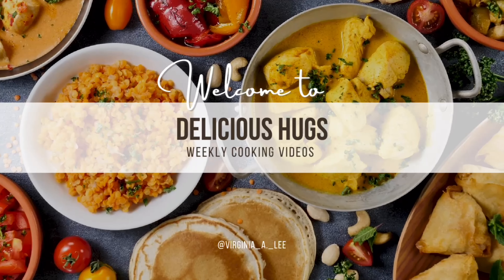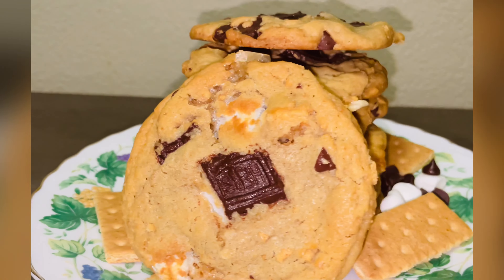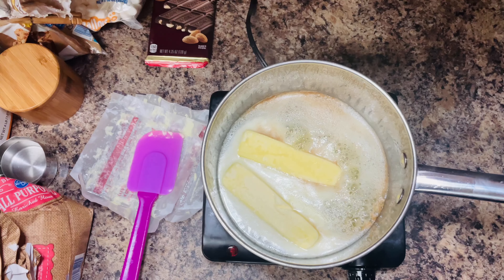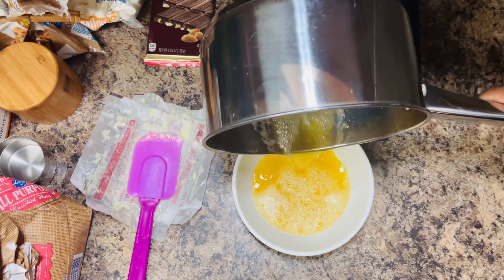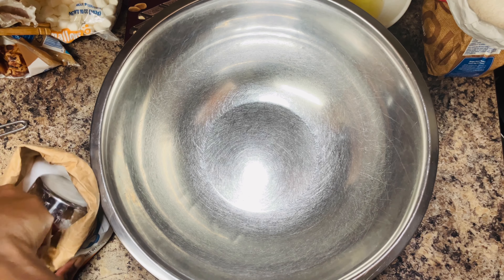Hello and welcome back to Delicious Hugs. Today we are making s'mores cookies homemade. Let's get started by browning some butter. Every time I make a cookie I'm pretty much going to use one or two sticks of brown butter. This process takes about five minutes — just let it get foamy and smell nutty.